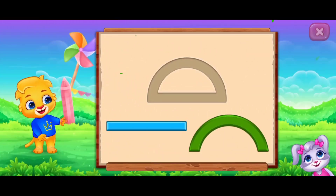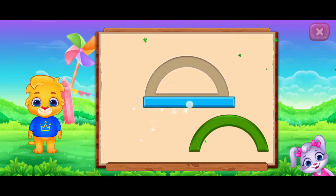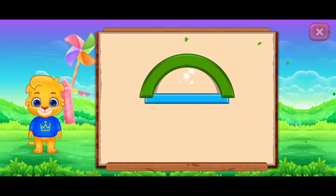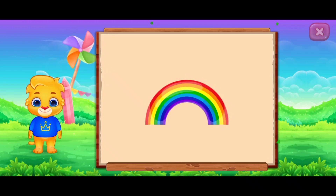Let's make the shapes. Semi-Circle. It's a semi-circle. Semi-Circle Rainbow.